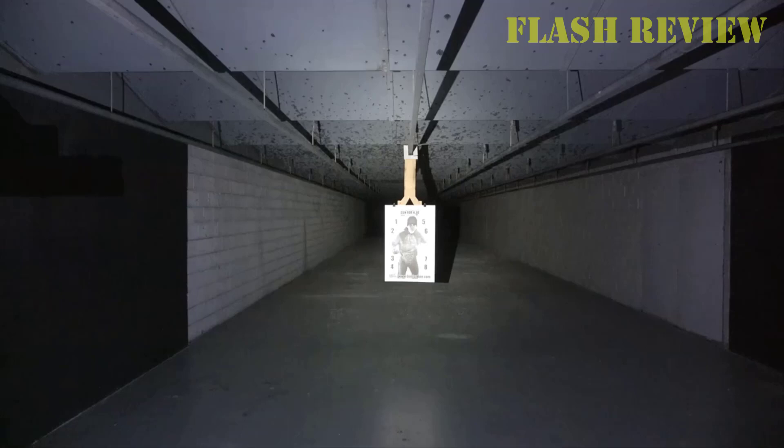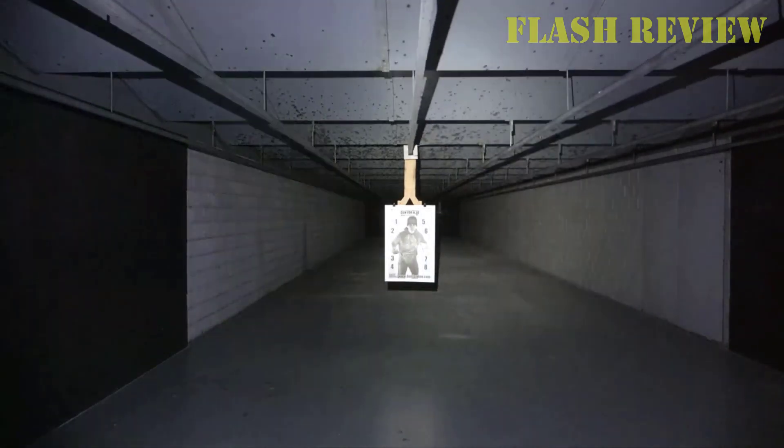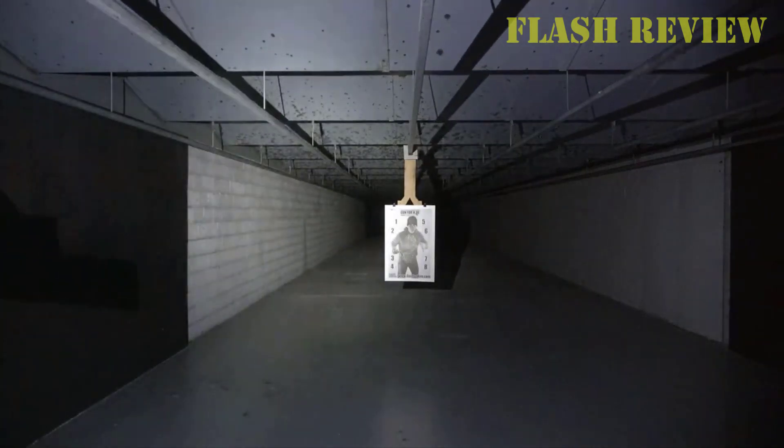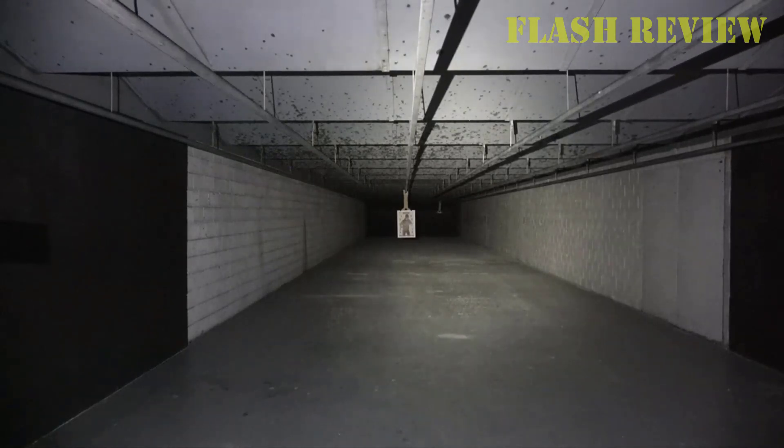The TLR8 is only water resistant, not waterproof — it can be splashed with water but can't be submerged. That's good enough for taking out in the rain, but be careful around puddles and bodies of water. The addition of the laser does mean the TLR8 is a touch heavier, weighing 2.64 ounces instead of 2.4. The TLR8 also has windage and elevation screws so you can zero your sight.